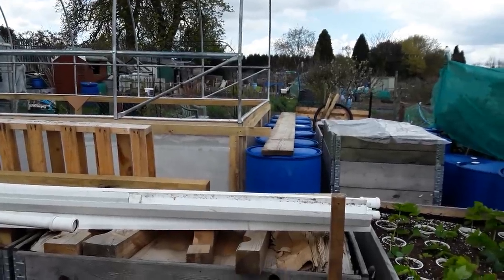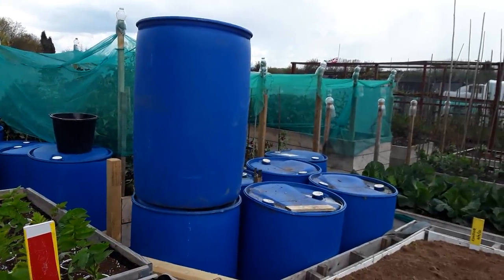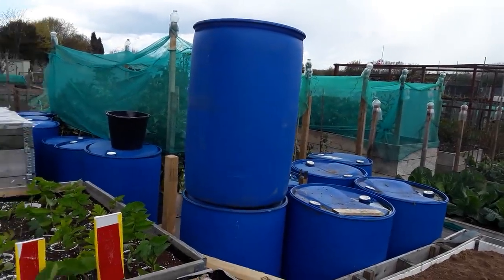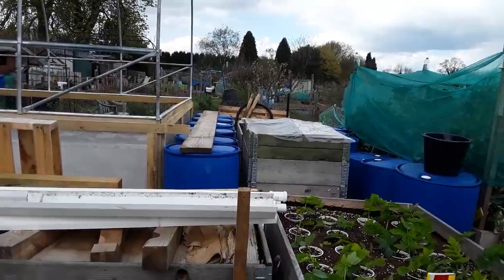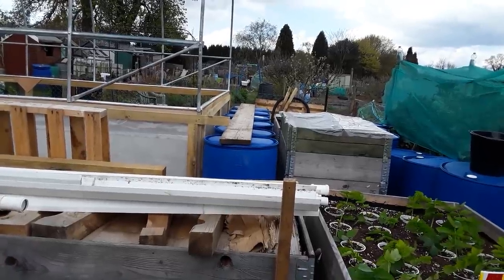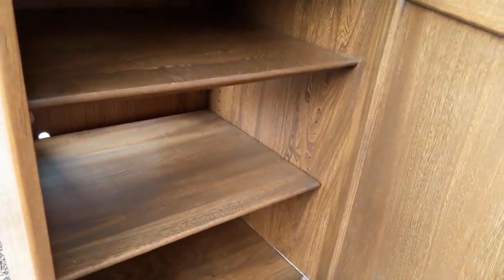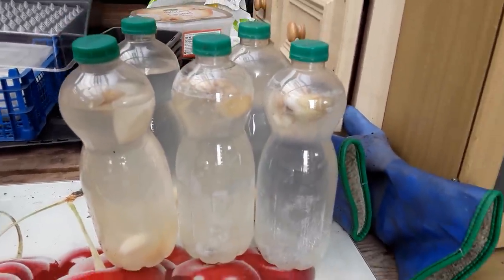A little bit more progress on the polytunnel — I've got six barrels all lined up there. The water has been moved so we've got water in those barrels; that was my intention, keeping those barrels topped up. If we do have a dry April or May, I wanted to make sure I got as much water stored as I can. I'll be doing an update on that as soon as I manage to get those polycarbonate sliding window sheets in and get them working. Now I can concentrate on the other side — I've picked up another cupboard; it'll either come in handy or it won't.